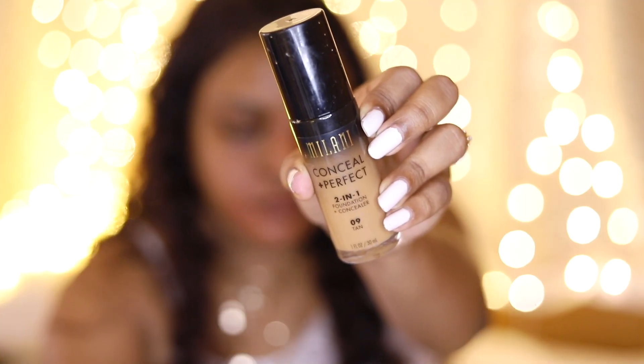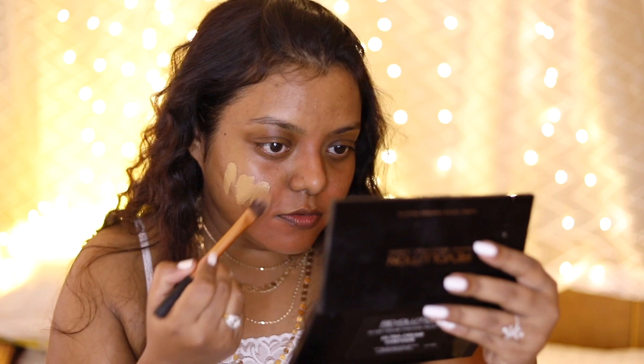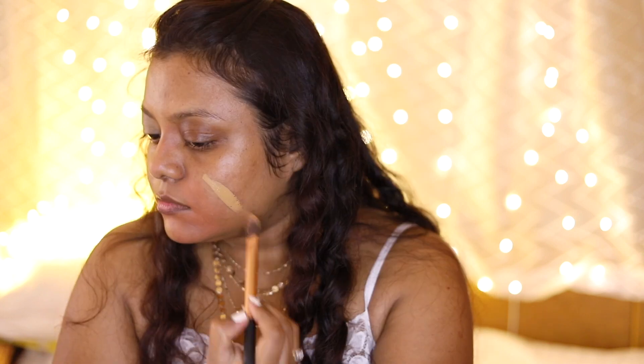Next I'm moving into foundation. This is the Milani Conceal and Perfect Two-in-One Foundation Plus Concealer in shade 09-10. I got it from Nyka — the shades go up to 6, and it was lighter to my skin tone when I first got it, but shade 10 is now perfectly matching. I'm taking the same flat foundation brush; it is slightly thick in consistency, not liquidy. I'm applying it on all areas of my face first with the brush. It has a very beautiful dewy finish — my face is glowing. Since I have very oily skin, one pump is enough for half my face, so I'm taking one more pump for the other half.